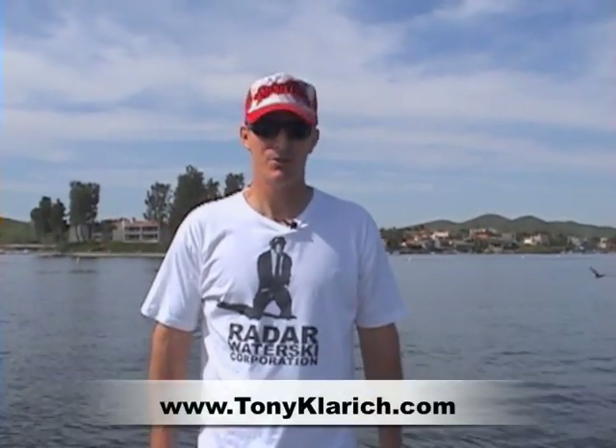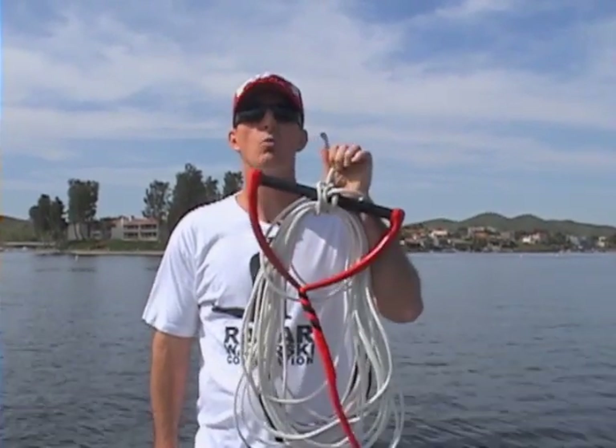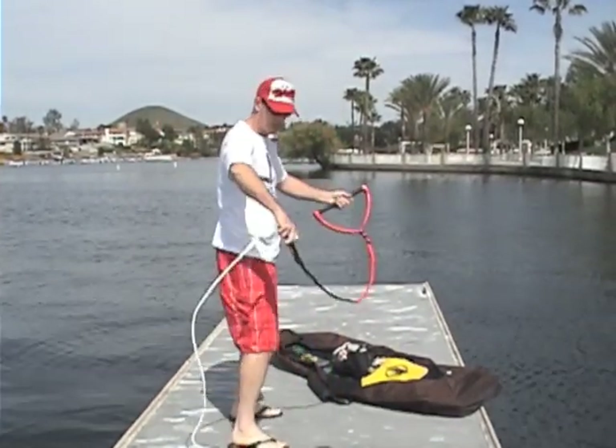Hi guys, this is Tony with Tony's Tips and Tricks and today I'm going to teach you how to roll a rope. Rolling your ski line keeps it from getting tangled and makes it easy to carry around and store.